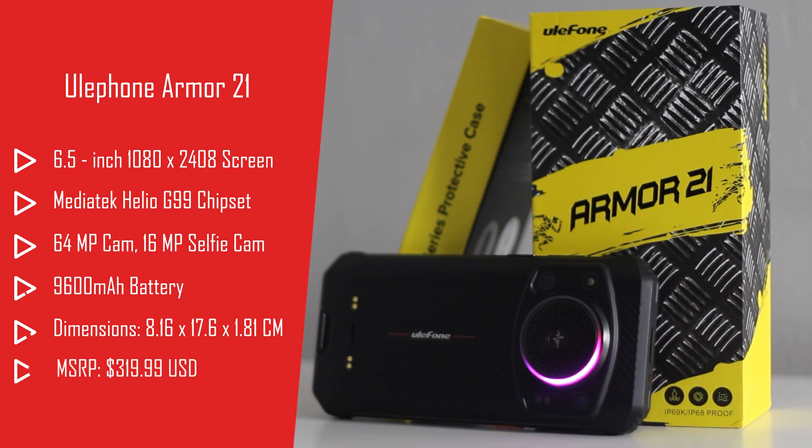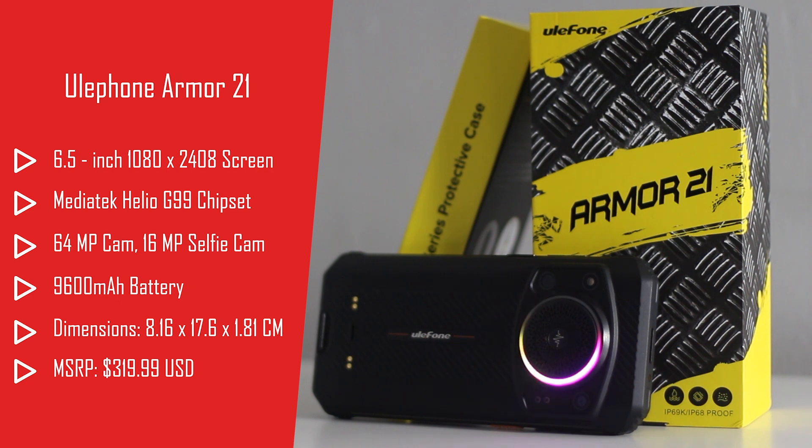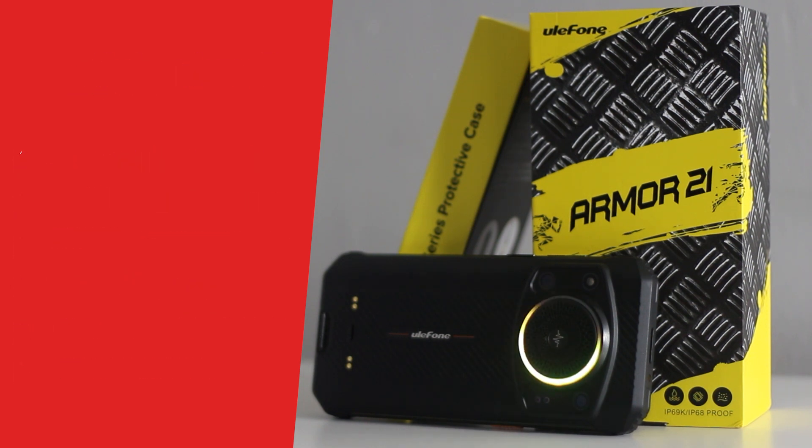The Ulefone Armor 21 is a beast of a rugged phone and is the latest release from the company's Armor line of rugged smartphones. Like every other phone in the line, the 21 is incredibly bulky and sturdy, with the two standout features being the powerful LED speaker on the back and the ridiculously long battery life. Outside of that, it's an Android 13 smartphone with a 1080 by 2408 6.5-inch screen, a 64 megapixel camera, powered by 8 gigabytes of RAM and a Mediatek Helio G99 chipset.